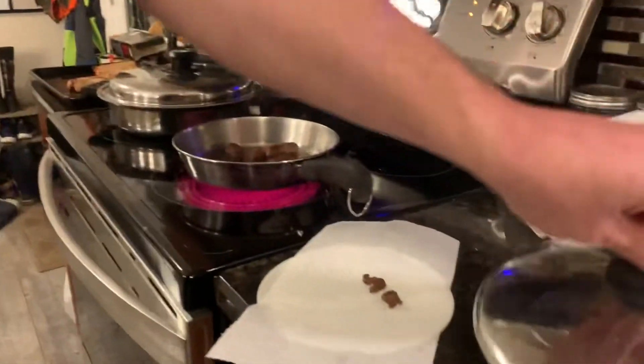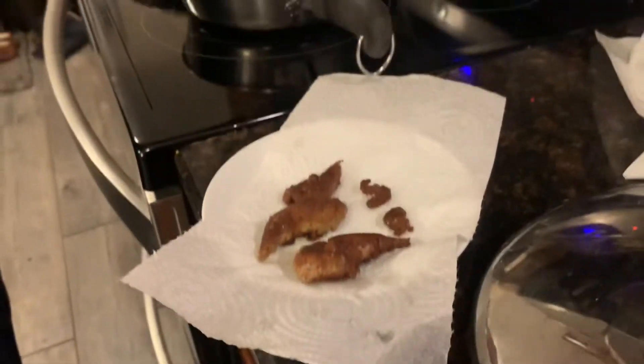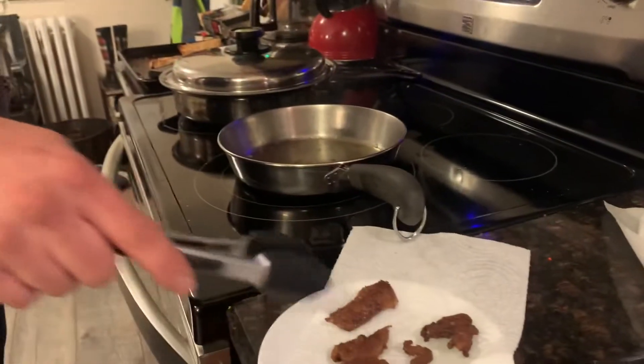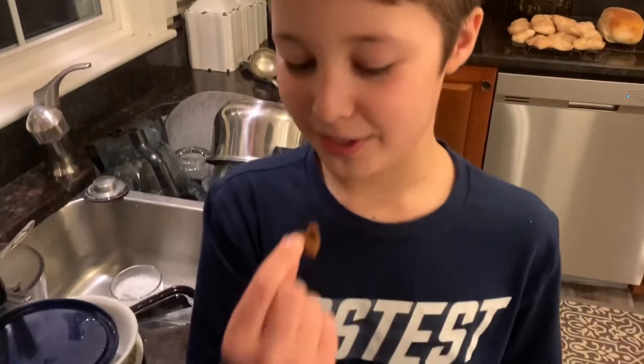So now we're done cooking them. It doesn't take very long to fry these because it's not very much meat — frying cooks pretty fast. Those look good. You should let them cool, and then we'll try them. Okay, so these pieces aren't fully cool, but there's these little tiny pieces so I'm gonna try one. It's really good actually.